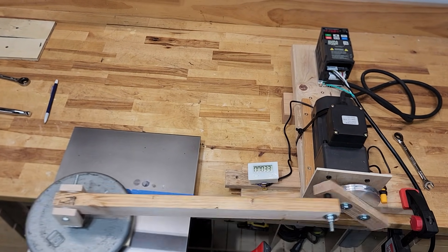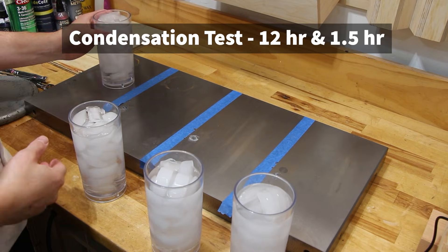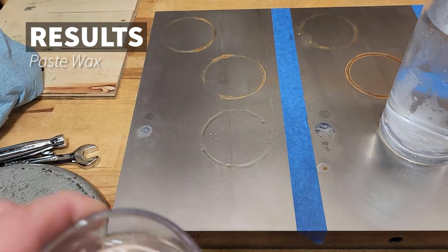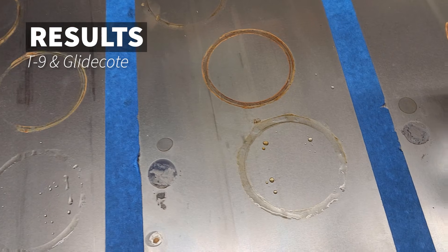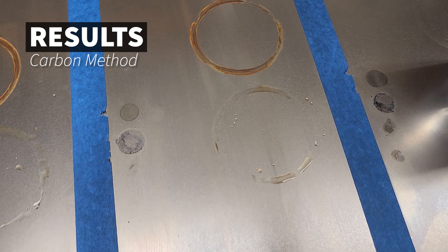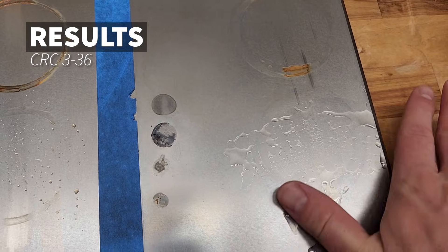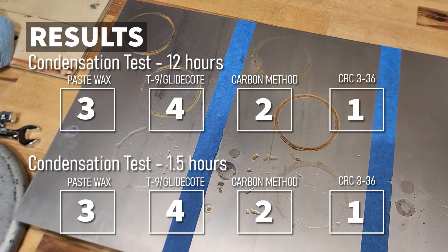Once these cycles are complete, I'm going to run another 12-hour condensation test in the wear areas to see how they hold up. I also ran the one-and-a-half hour condensation test right after, so we can compare the cut marks from the one-and-a-half hour to the 12-hour test. The results were the same for both tests, showing CRC coming in first with the least amount of rust on both, with Carbon Method coming in a close second.